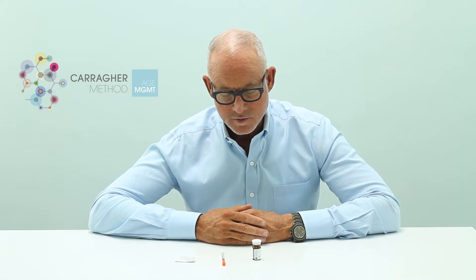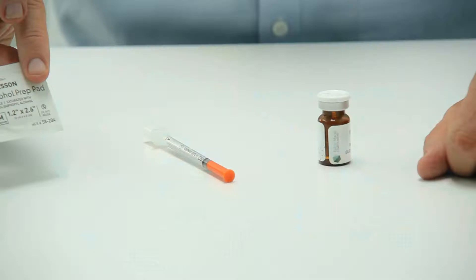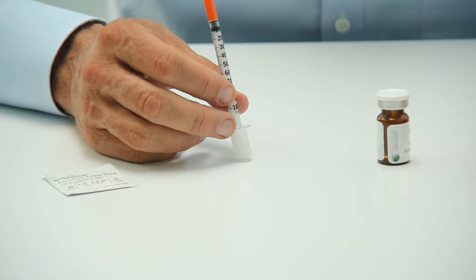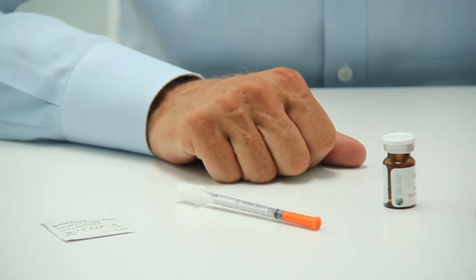As far as doing your injection goes, I've got my supplies here: an alcohol swab to clean the area where we're going to do the injection, the insulin syringe which we're going to draw the medication into and then inject with the same syringe, and then the pre-mixed medication in this vial.